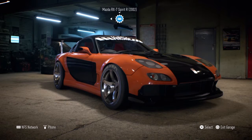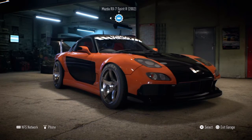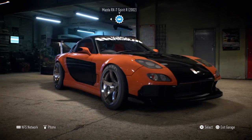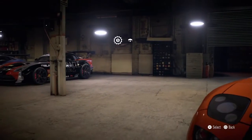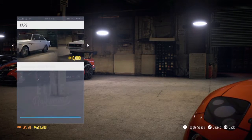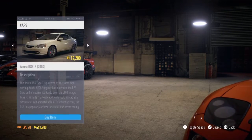Hello, so today I thought we'd do something a little bit different. We've been doing the normal blacklist cars and the iconic cars, but it's time we do something different. We're going to build, as you know by the title, a drift car — the difference is it's front wheel drive.